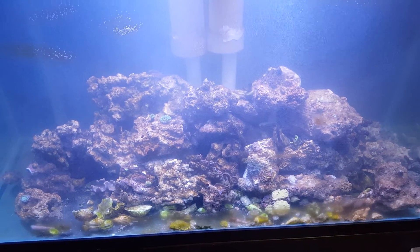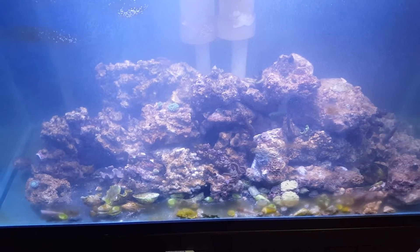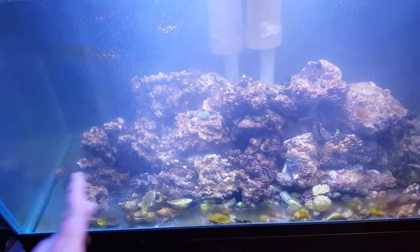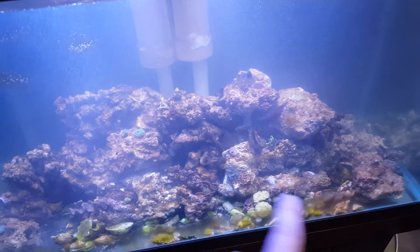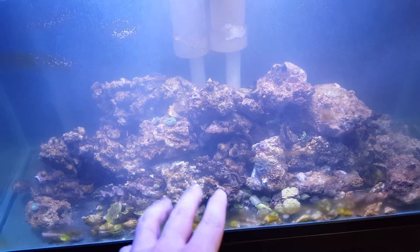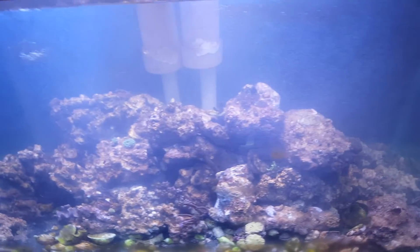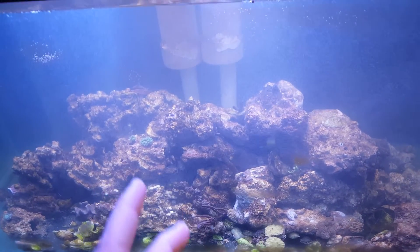It was asked that I explain the filtration. In the salt water tank, the rocks are your filtration. They harbor the bacteria that convert the ammonia in the nitrite cycle, and keep the water clean.